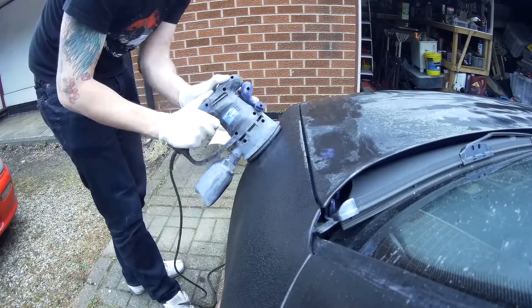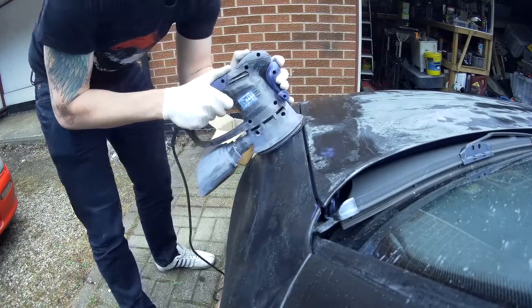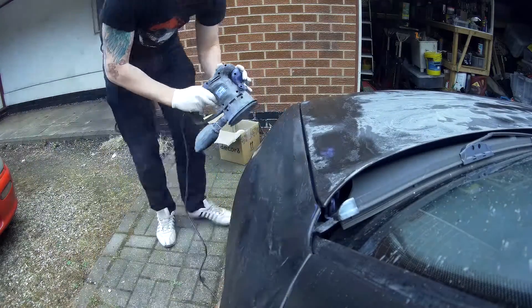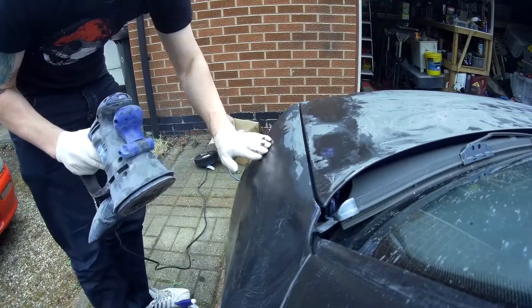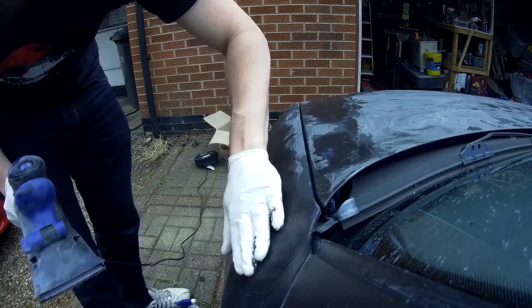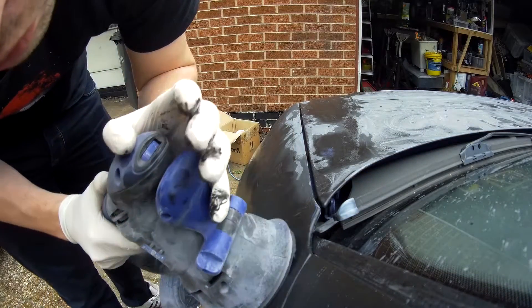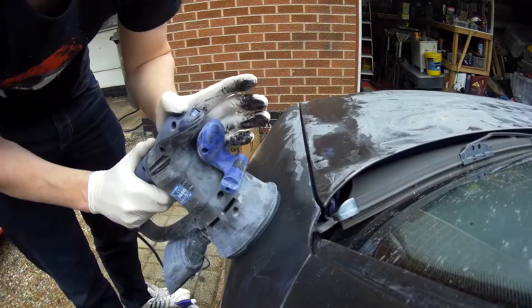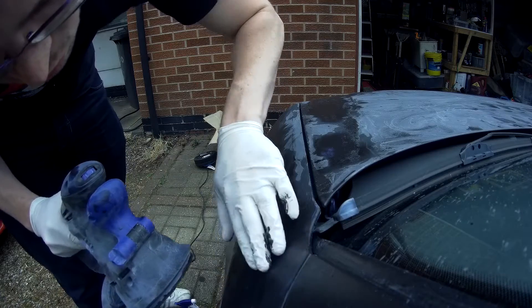You're just going to keep working it over. The particular reason I've done this is I had a lot of dribble marks over the entirety of the body from where I've been painting. One of the things you can do to get a good feel for how the wet sanding is going is run your hand over it - you can feel the levels of the paint with your hand. Even with gloves on I can feel where it's getting down to the level I need it to be.